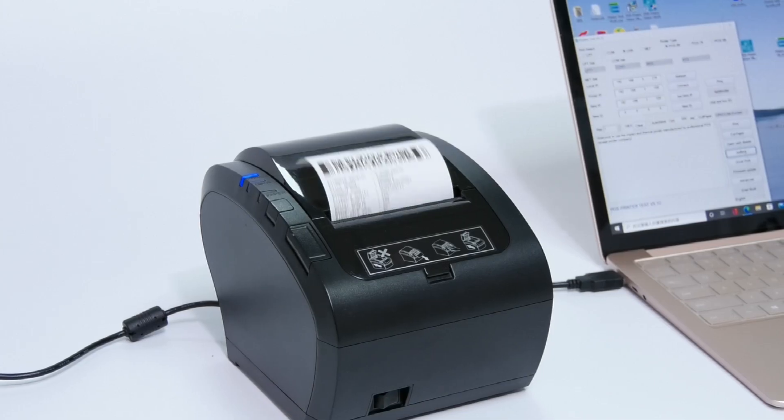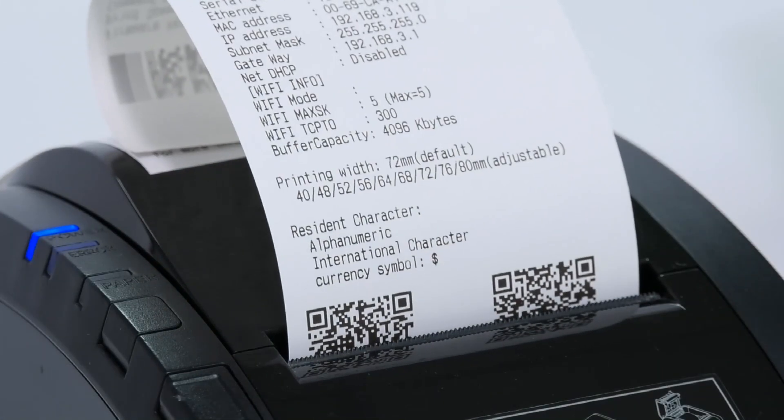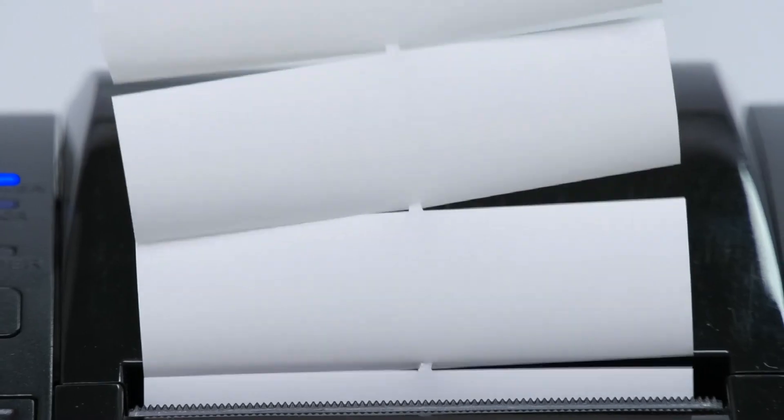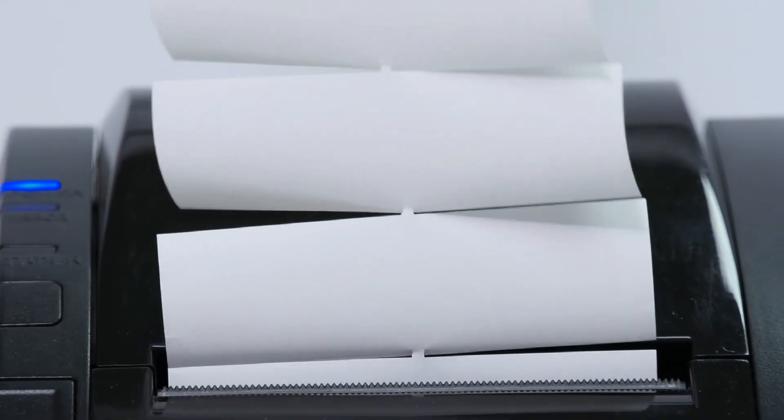ZY306 is our hot sales model, available in black and white. The print head life is 150 kilometers, and the cutter life is 500,000 times.